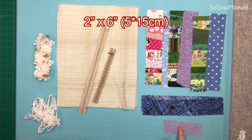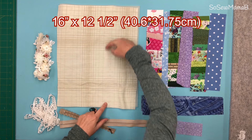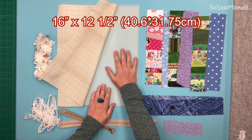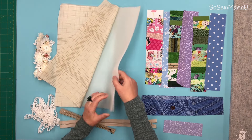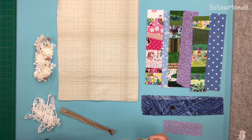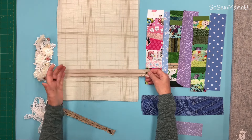You also need a 2 inch strip by 6 inches. This fabric piece is 16 inches by 12.5 inches, and you also need a piece of wadding, batting, or fusible fleece — I'm using foam — anything that gives it a bit of body. You need a 12 inch zip. This zipper is 16 inches so I'll cut this down.